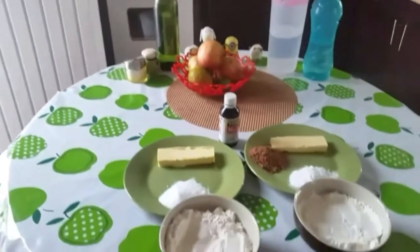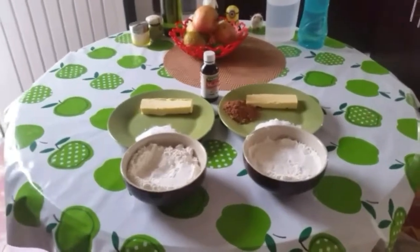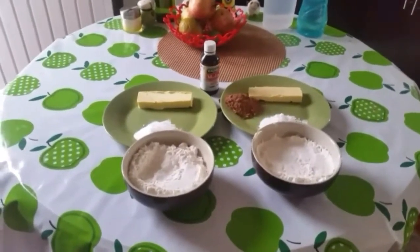Hi Friends! We will talk about Chakkar Pot Cookies. We are ready for Chakkar Pot Cookies.